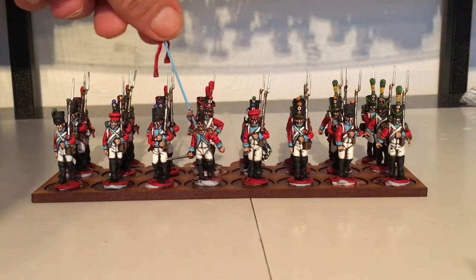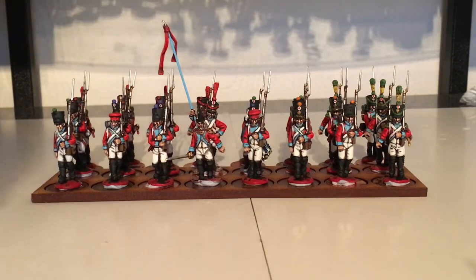So that's them. Next up I will do a repair job on the French Imperial Guard, getting them done, and I'll do another unit of French line. Then I'm going to do a gun and some cavalry I think for the French, and that'll give me enough to start play testing the rules.